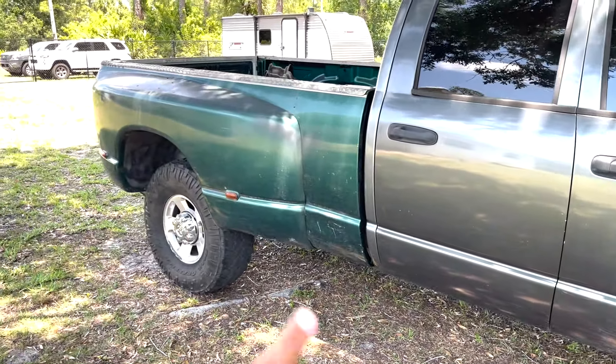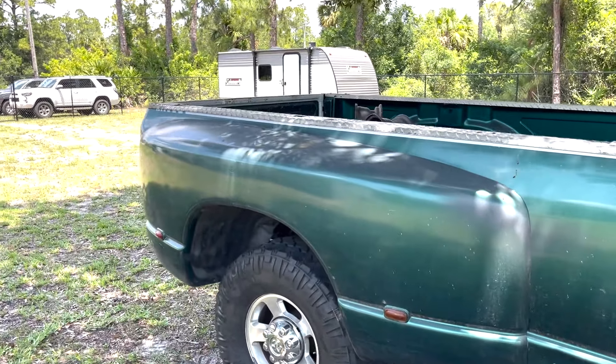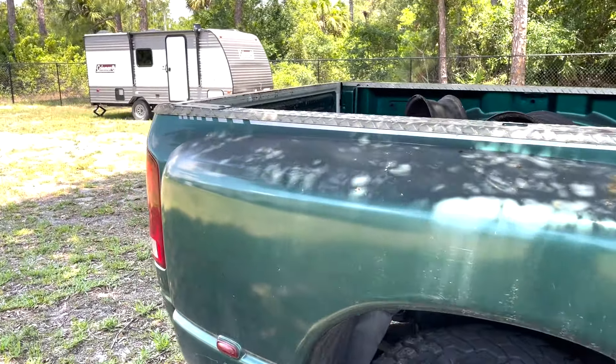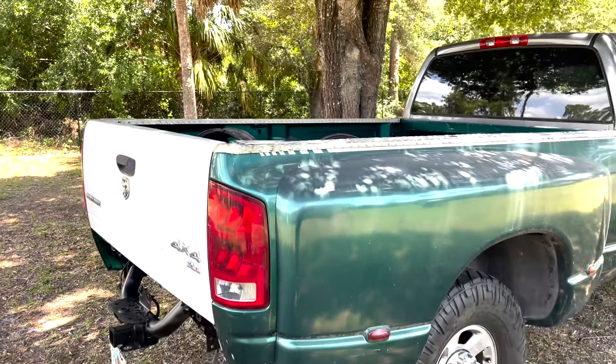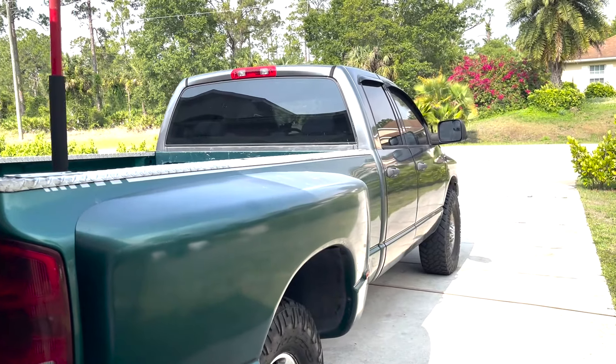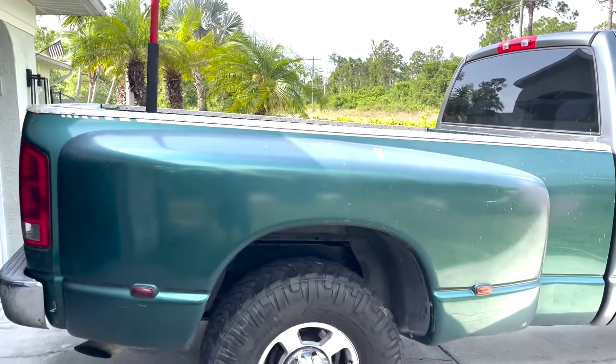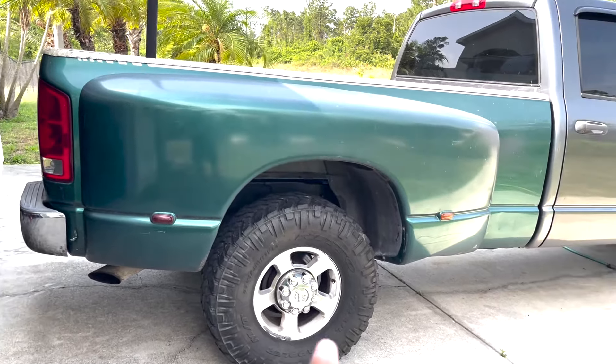Gonna go ahead and snug her up now with all the bolts that she needs, and start searching on Facebook again for more parts. She's looking good already. Alrighty guys, today's another day. As you can see, here's the dually bed - looks good. Still got the single rear wheels and front.